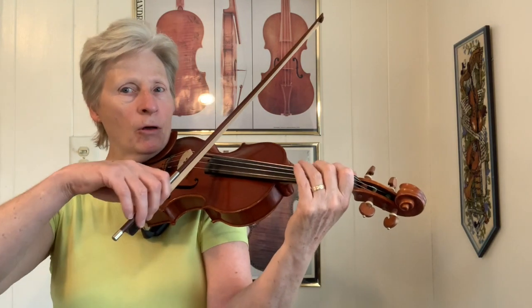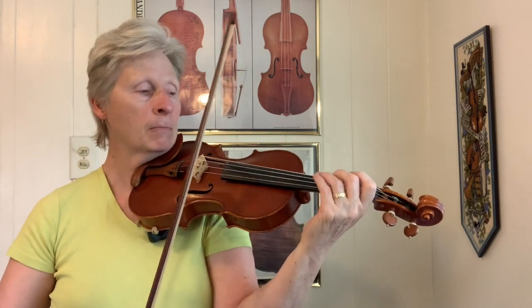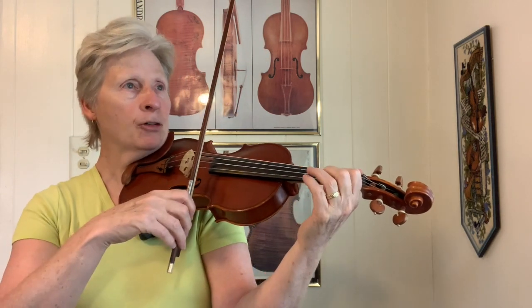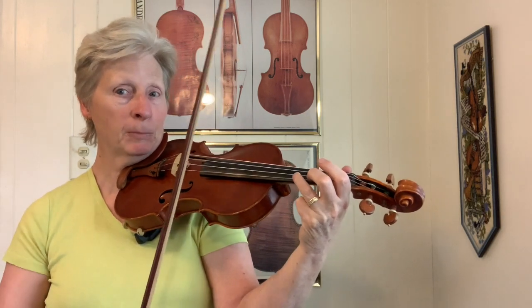So then you can start pairing up those notes and coming up with all of the possible double stops. So we'll have A and D, F sharp and A, D and F sharp if I use my fourth finger, open A and open D, F sharp and A, D and F sharp, F sharp and A, D and F sharp. And D and A — probably won't use that much, but it's a possibility.